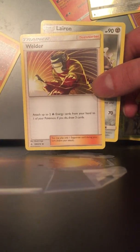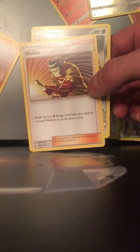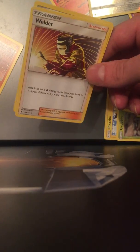For that rainbow Charizard — if that was the first pack ever... I'm curious to see how many packs it's gonna take. All right guys, I'll see you tomorrow, have a good one.